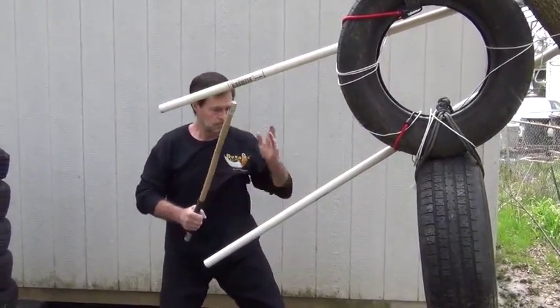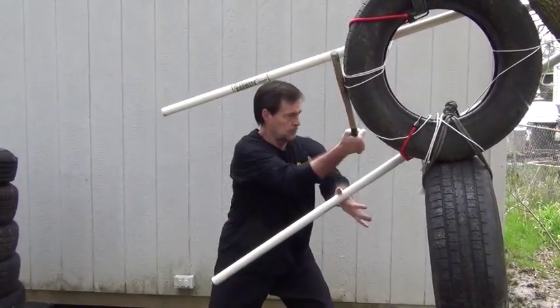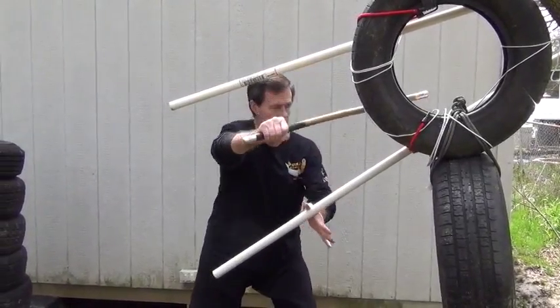Sometimes this four is slapped straight down with the free hand or live hand, or you can catch it between your thumb and index finger. This will help to stop the incoming attack a little bit better.